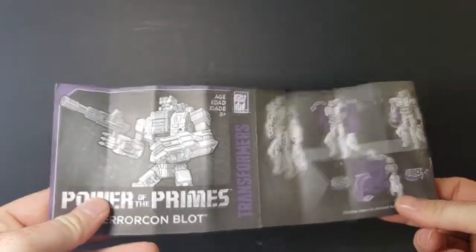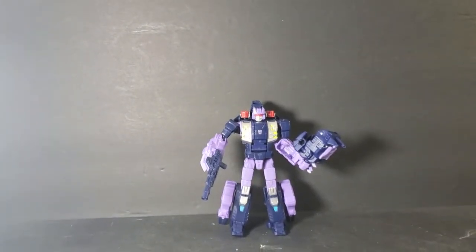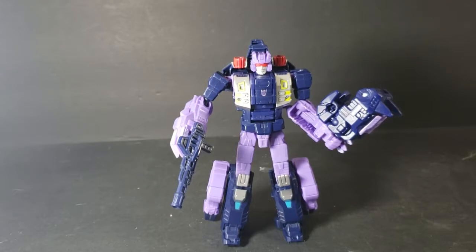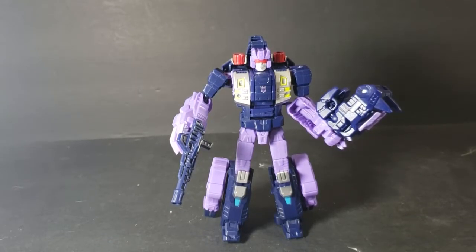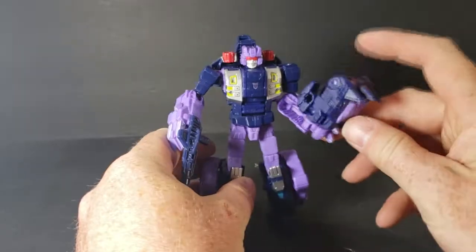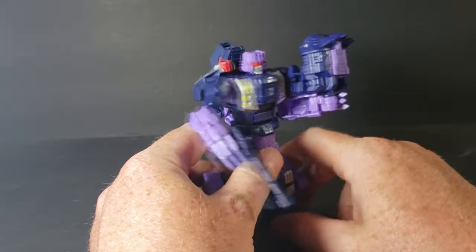It came with instructions. You can almost transform this guy without any instructions at all — I looked at him once and that was it. I didn't even really need most of the instructions; I just needed to know what to do with his legs. The rest of it is pretty self-explanatory. I've got his Power of the Primes piece in his hand because he just doesn't look right with it attached to his chest.